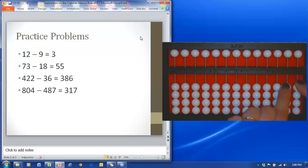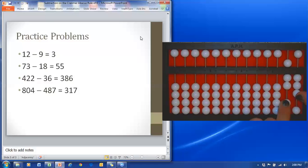Let's try a second example: 73 minus 18. We'll set 73 — seven tens and three ones on the abacus. Now I'm going to go ahead and subtract 18.